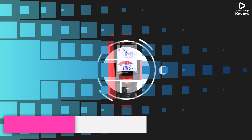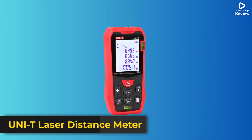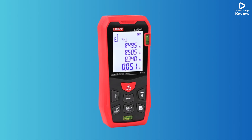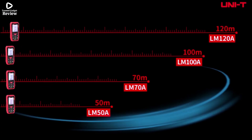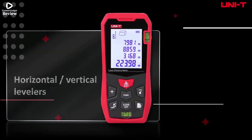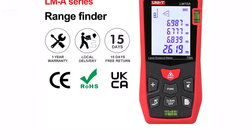Product number 2. The Unity Laser Rangefinder LM Series — LM50A, LM70A, LM100A, LM120A — is a compact and precise digital distance measuring tool suitable for home, construction, or professional use. Featuring a clear 2-inch LCD display, it provides measurements in meters, feet, or inches with an impressive 0.001M minimum display unit.